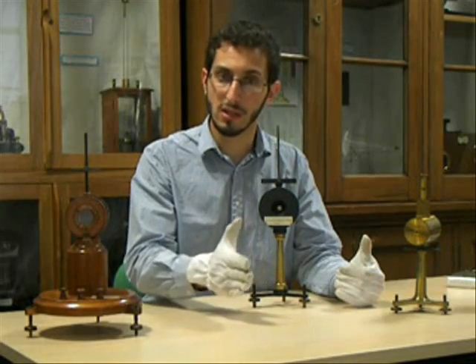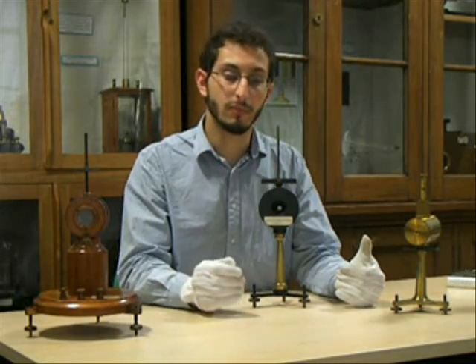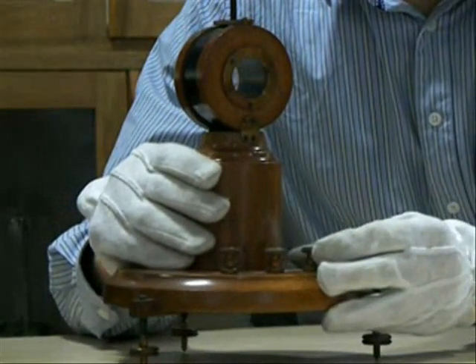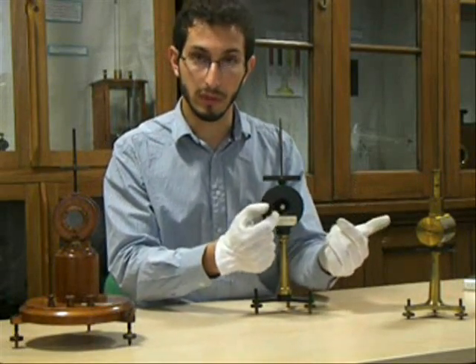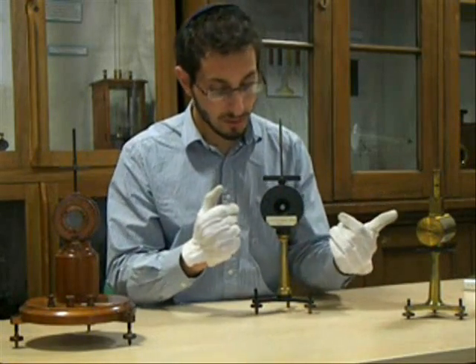This wasn't particularly useful for telegraphy, which relied on concise, discrete electrical impulses. Thomson thought that the solution was to have a more sensitive detector at the other end. Basically, you have a coil of wire, in the middle of which was a mirror, with magnets attached to the back of it.